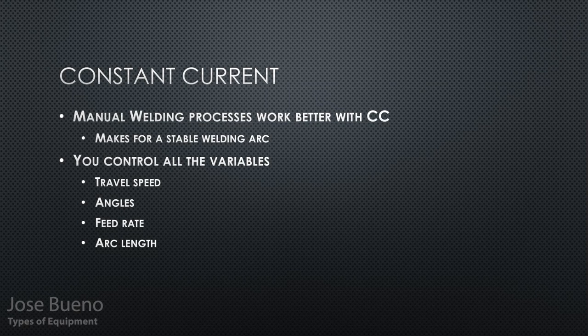Over time you use up the electrode, and you're feeding it in by hand — that's why we call it a manual welding process. You are controlling everything: how fast you move from start to finish, the angle at which you're feeding the electrode into the weld pool, how fast you're pushing the electrode in, and that small gap — the arc length — between the tip of your welding electrode and the weld metal. The machine controls the voltage for you; everything else is in your control.